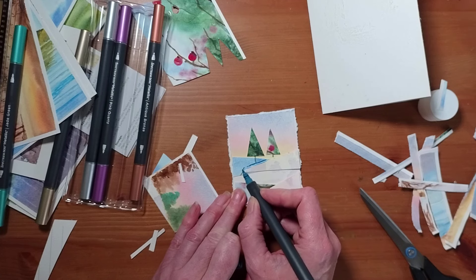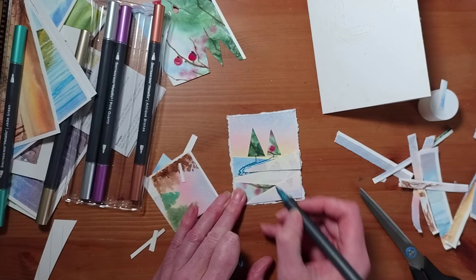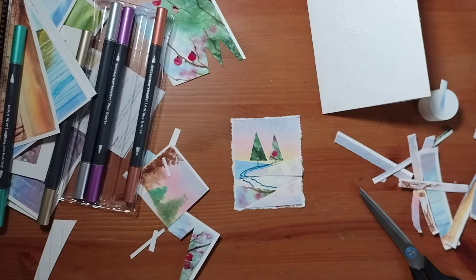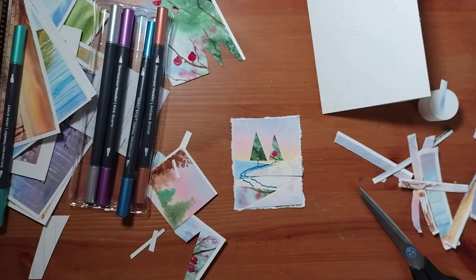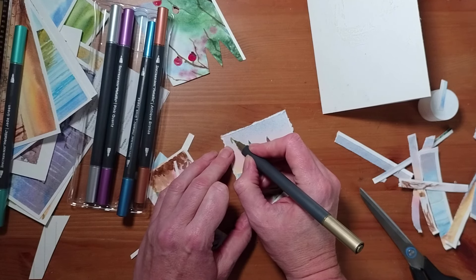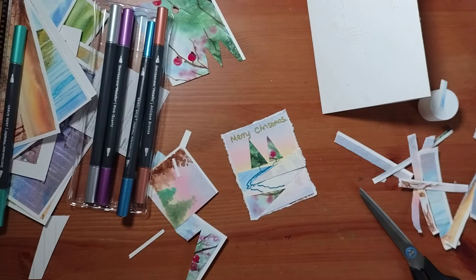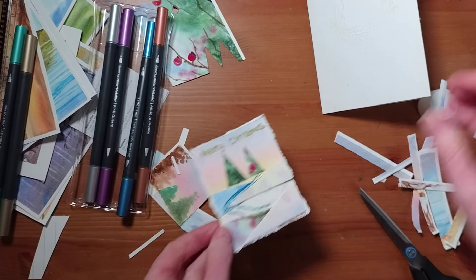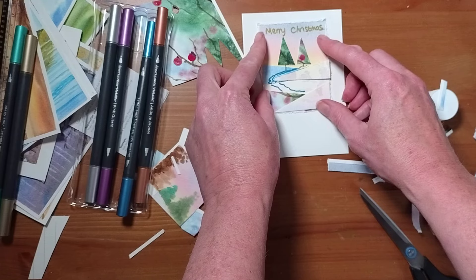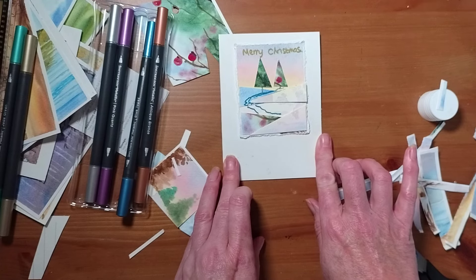You could outline some of these — a little bit of blue is giving a pathway through there. You could actually write Merry Christmas on here as well. And then that would go onto the card like that. And there you go — you've got another pretty little Christmas card made with your repurposed watercolour paintings.